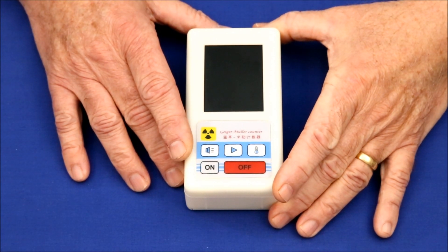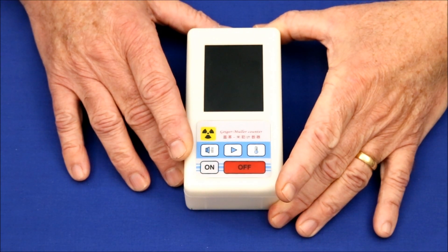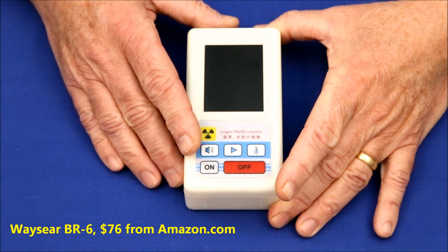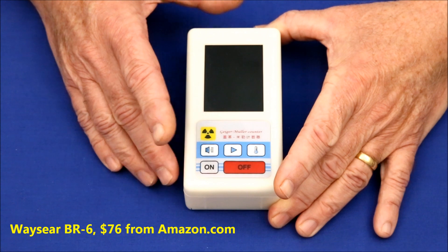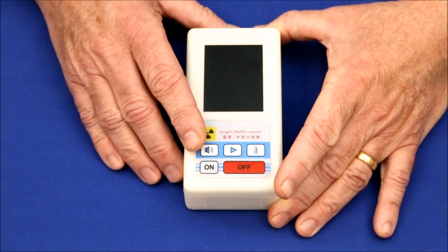The Chinese-made Weisir BR6 radiation detector is one of the cheapest Geiger counters available. And while it does work, there are a few issues with it that prospective buyers might find important.